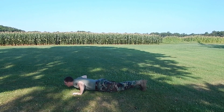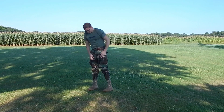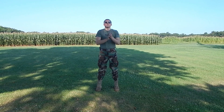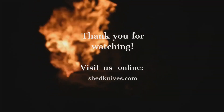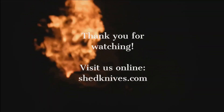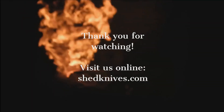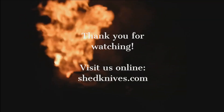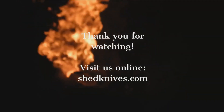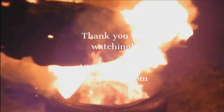If you enjoyed this video, go ahead and hit the subscribe button. If you know someone who might like this video as well, hit share. Thank you all for watching — we'll see you next time.